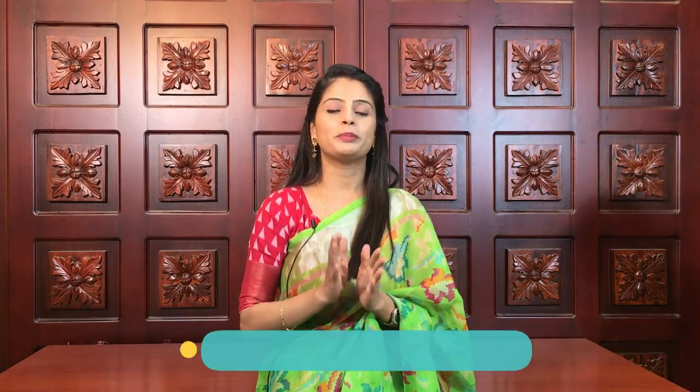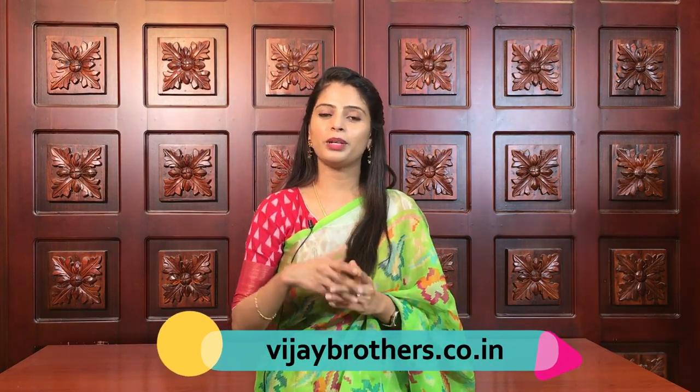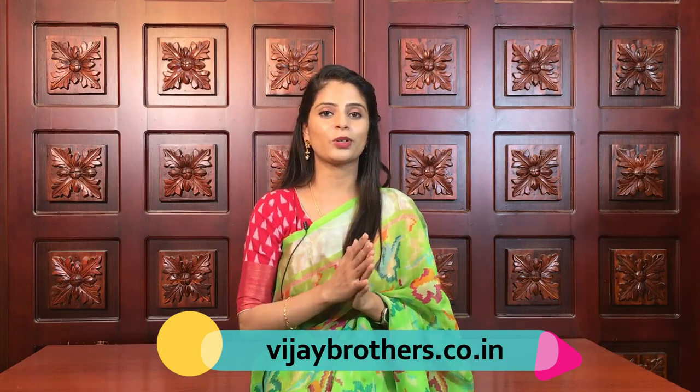So in today's episode two varieties of saris were shown — all very beautiful. If you like any, take a screenshot and send it to our WhatsApp number so we can help you with the purchase. If you'd like to purchase online, the website link is in the description: www.vijaybrothers.co.in. All these saris are also available at our 3 branches — Haidernagar, Ashoknagar, and Kotapet. Do visit the stores for the full beautiful collection. If you'd like any specific saris in future videos, mention them in the comments. See you in the next episode — until then, keep smiling, take care, bye bye.